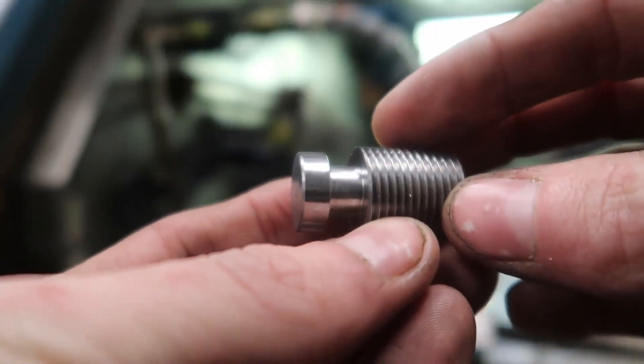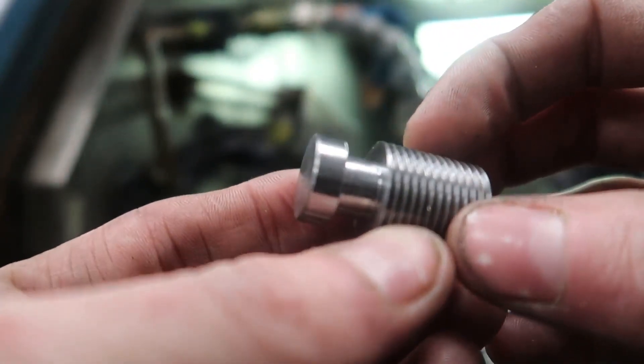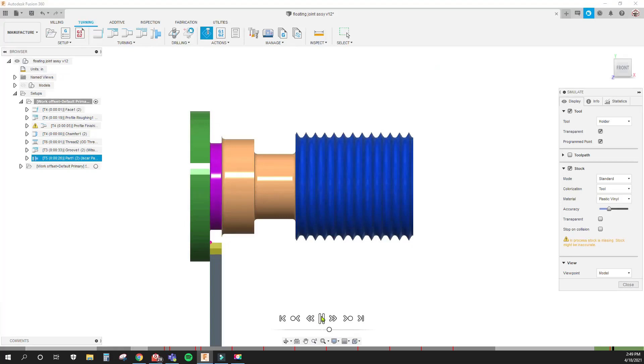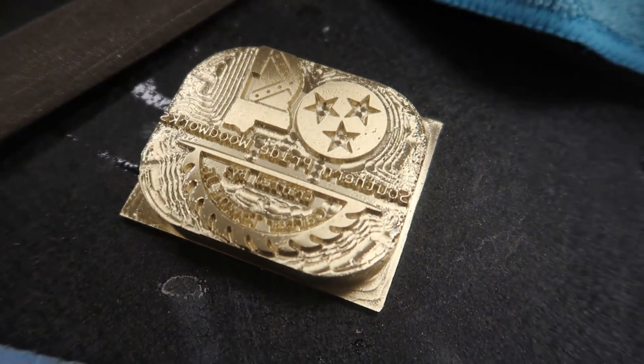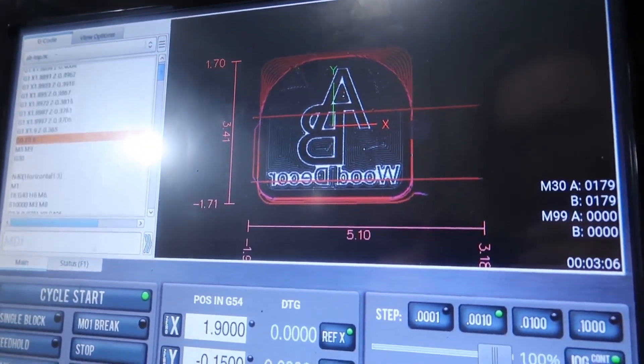One thing that I found interesting this week was on the part-off operation — you can actually put a chamfer on the back side. It looks something like this where it parts off just a little bit and comes back in, chamfers, and finishes the part off. Really cool and I'm glad that I found that. I don't know why it was pretty blatant in Fusion 360 that it was right there to use and I just was too ignorant to realize it.